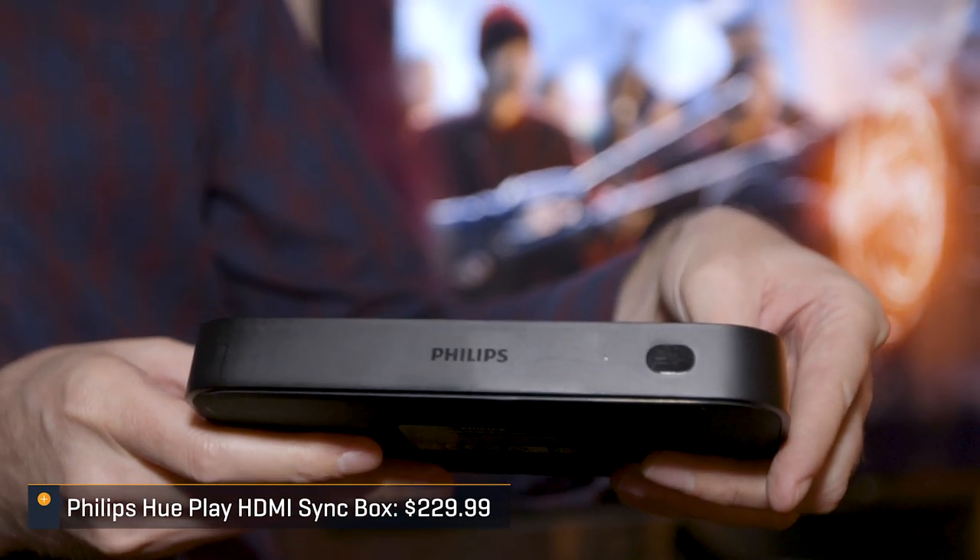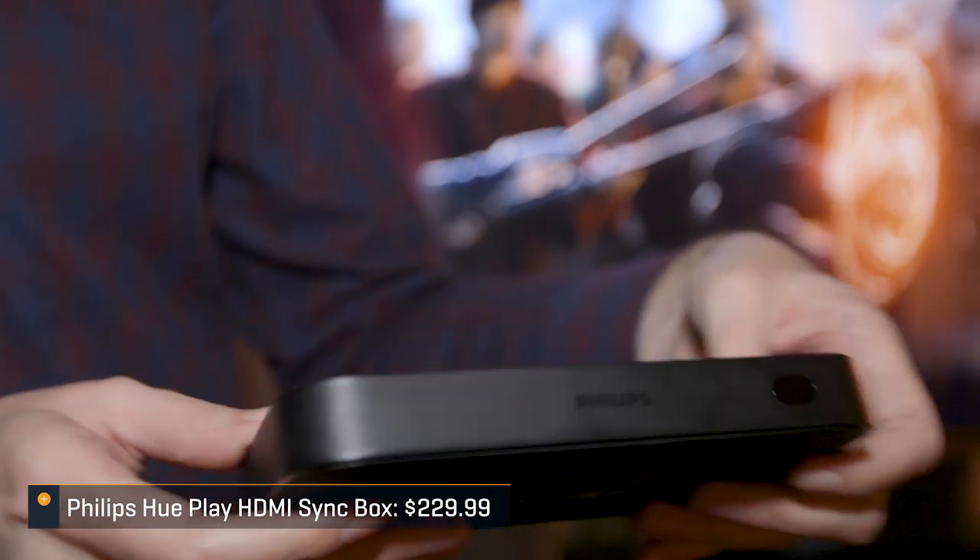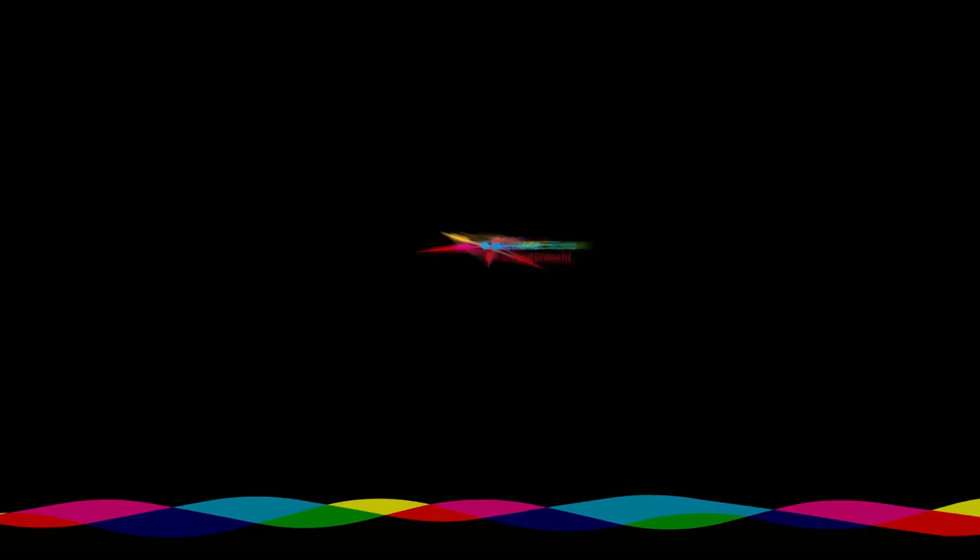The Hue SyncBox will be available October 15th for $229 through Best Buy or meethue.com. As for now, we'll see you in the next one.